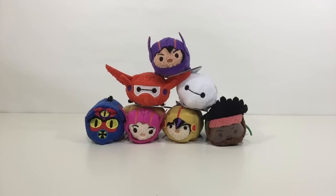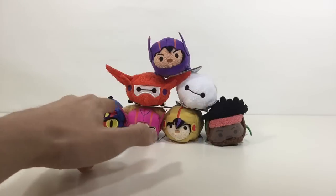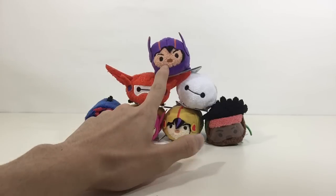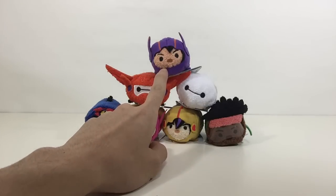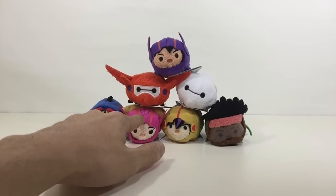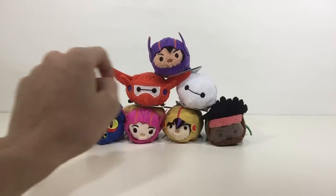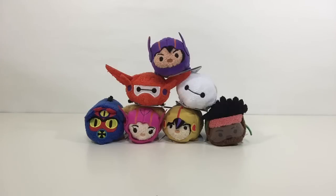This is only mini size available. The Tsum Tsum collections are: Baymax, Baymax 2.0, Hiro, Hamada, Honey Lemon, Gogo, Wasabi, and Fred. Big Hero Tsum Tsum are 7 collections.